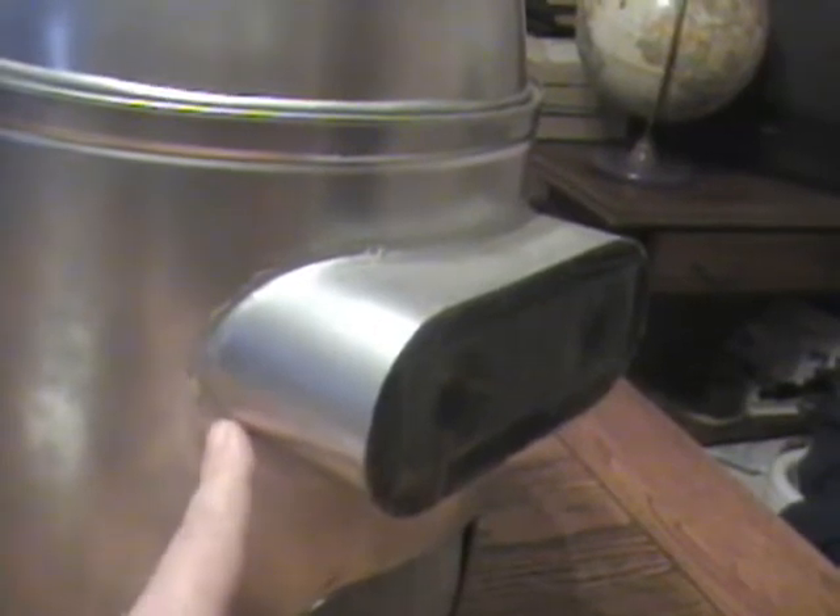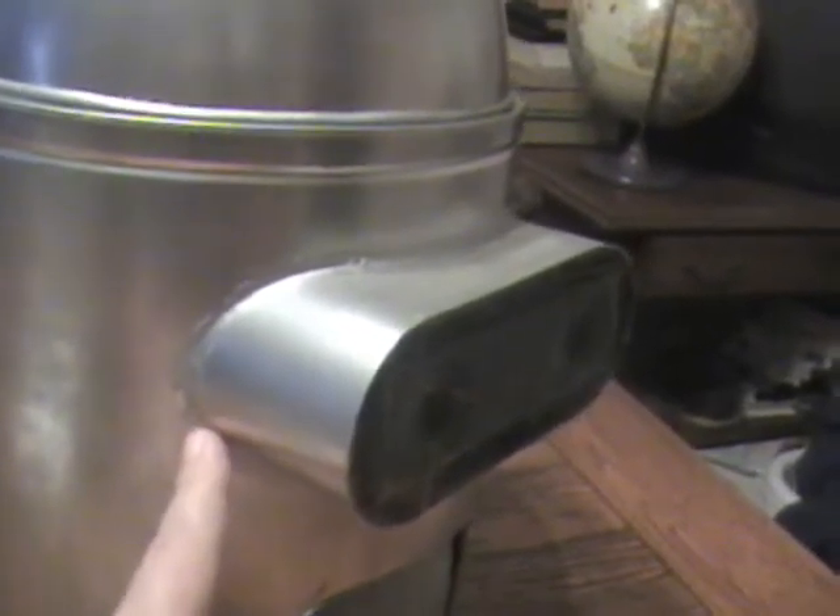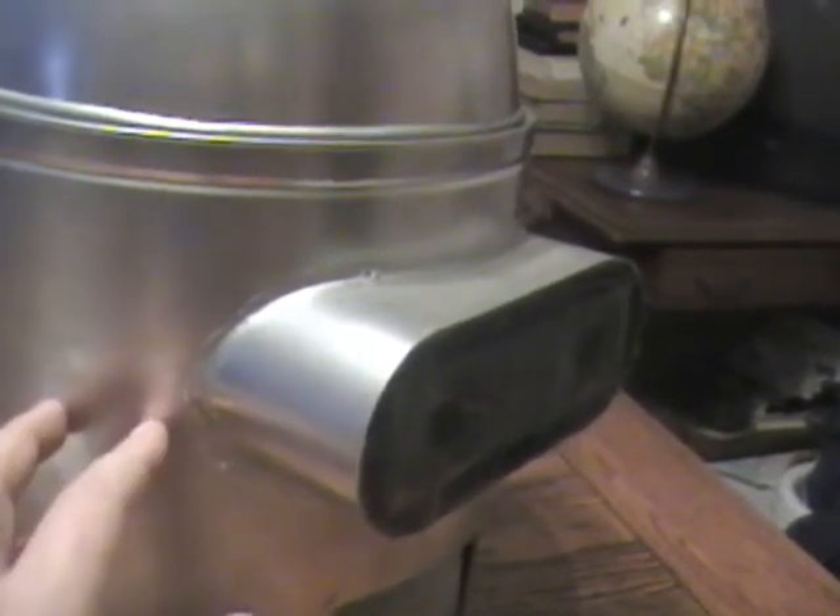This is just glued on with tub and tile silicone that's paintable, and then I spray painted it all silver. This is the setup for his mouth.